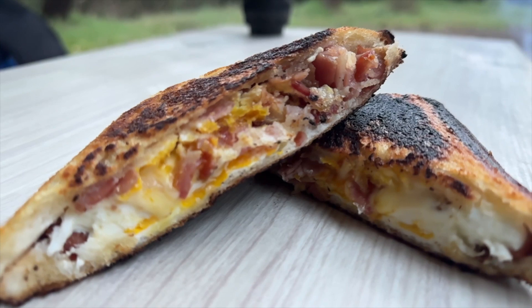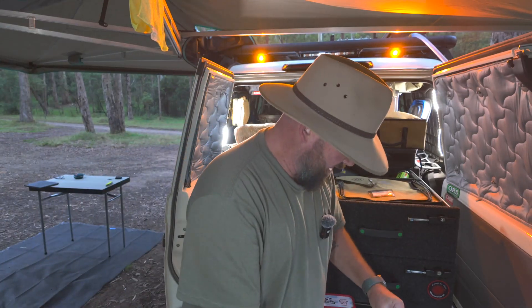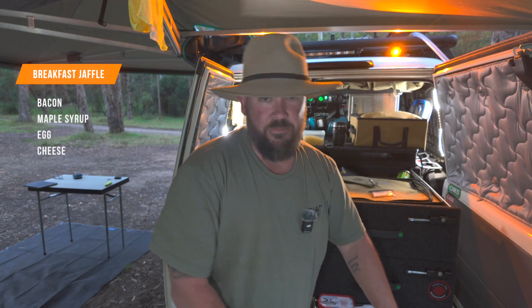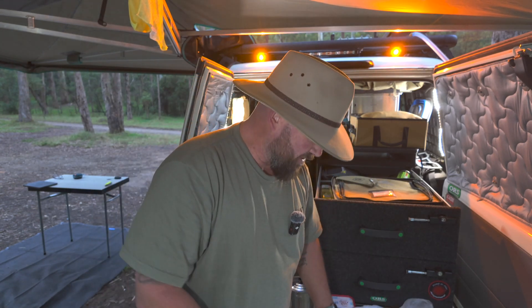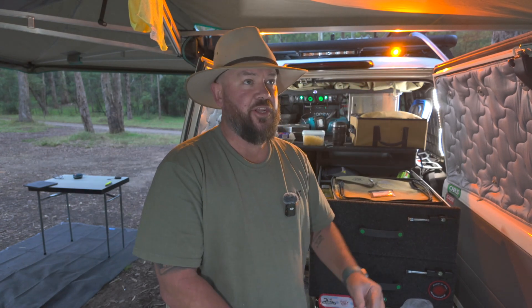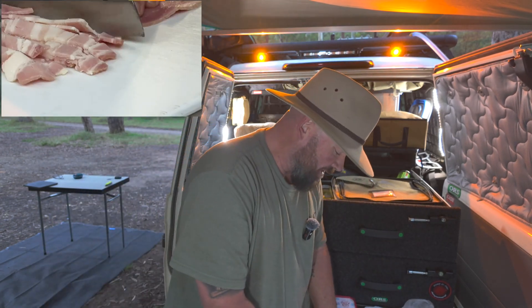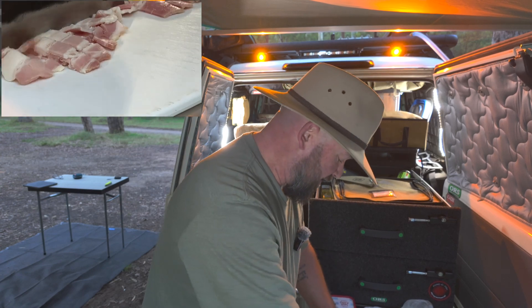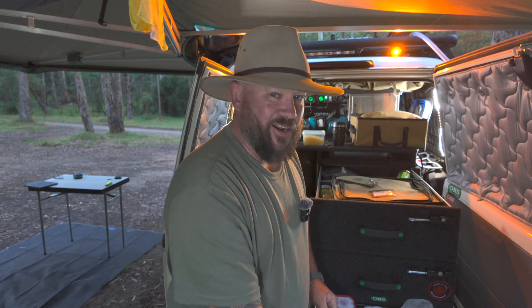First jaffle we're doing is a breakfast jaffle — bacon, egg, cheese, with some little change-ups. We're going to cut the bacon up first. I see so many people doing breakfast jaffles and not cooking your bacon first — I think that's a big bloody mistake. We're just going to chop this up fairly small, because with jaffles you don't want to take a bite and have the whole damn thing come out of the sandwich in your hand. We're going to get this on the frying pan and get it all crispy. Chopping that bacon up is going to make the world of difference. Whether it's a jaffle or a bacon and egg roll, chop the bacon up — just do it.